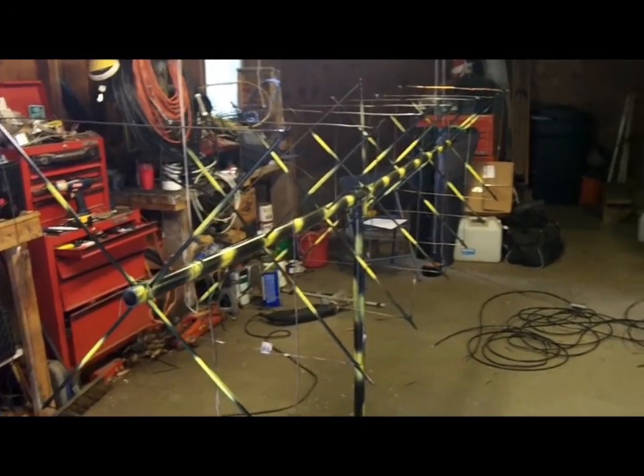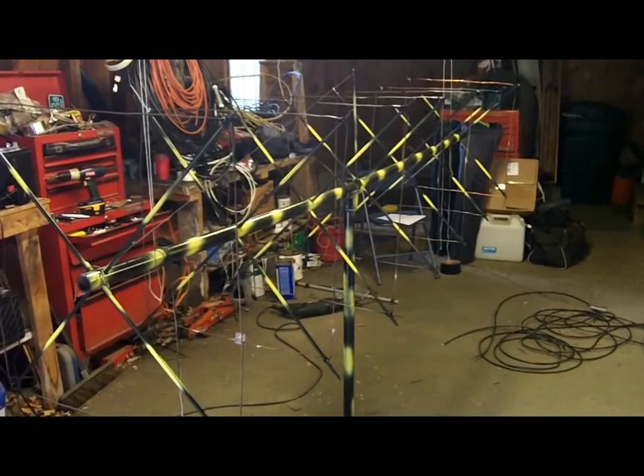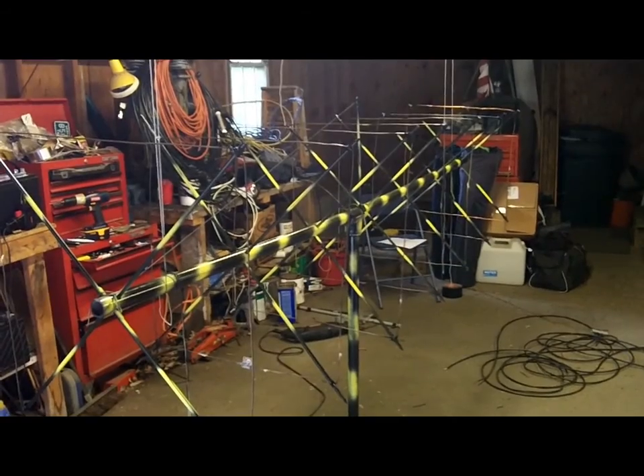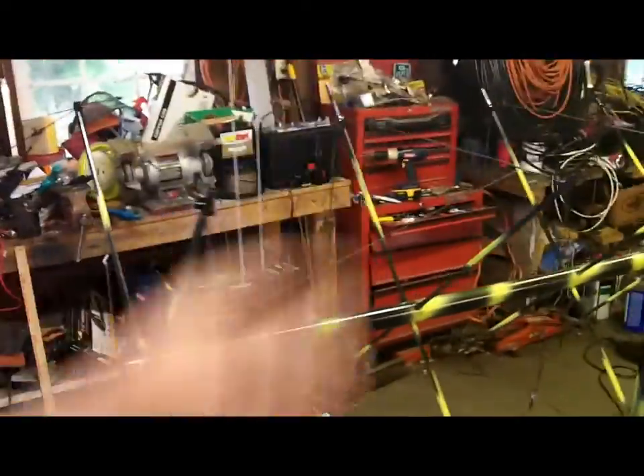It was a challenge. I screwed up a lot of the holes on the spreaders, so they were crooked, and I had a lot of shimming to do. Getting the elements so that they were equal distance from the top and the bottom and both sides, so they weren't all skewed and out of shape.